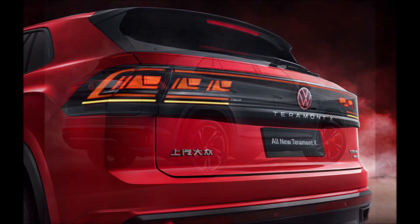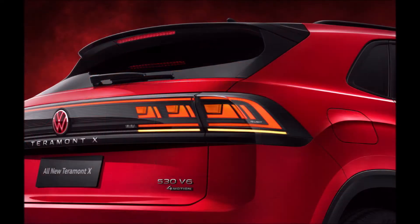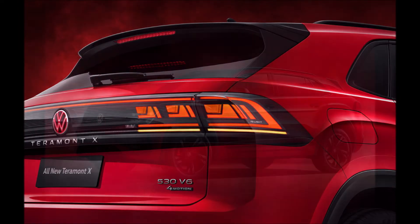The Teramont X is a sportier-looking version of the regular Teramont or Atlas. When the latter was facelifted in 2021, you could expect the visual changes to be carried over to the Teramont X, which at the time received mild trim updates.